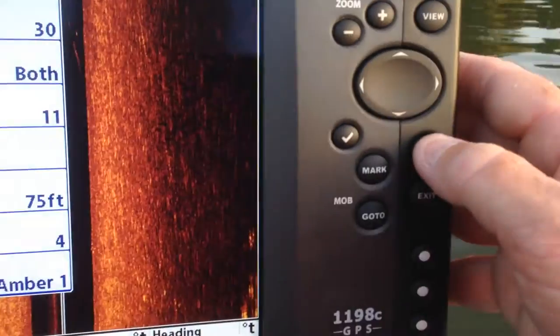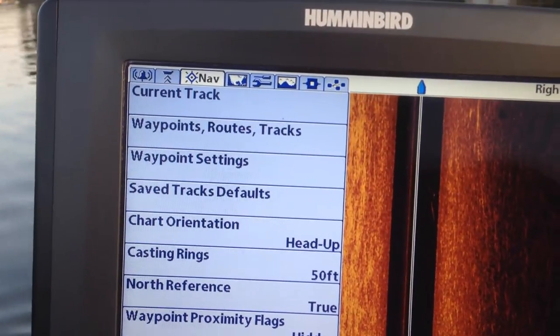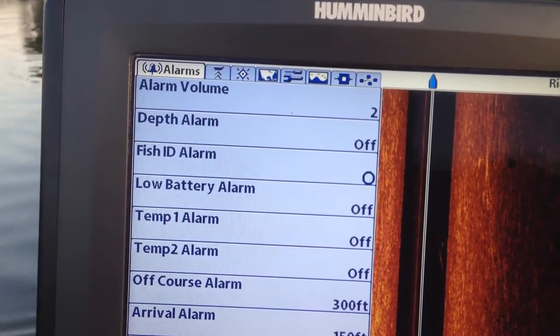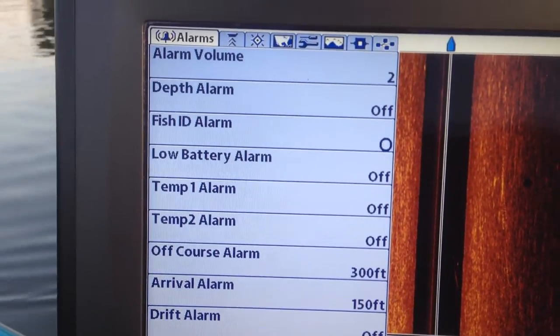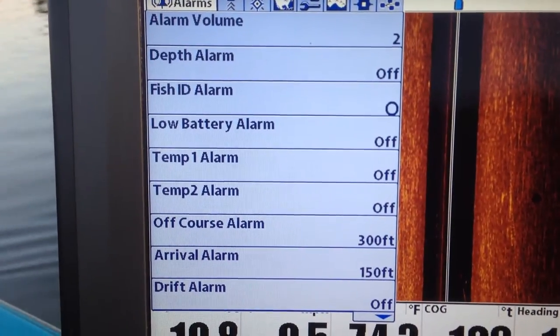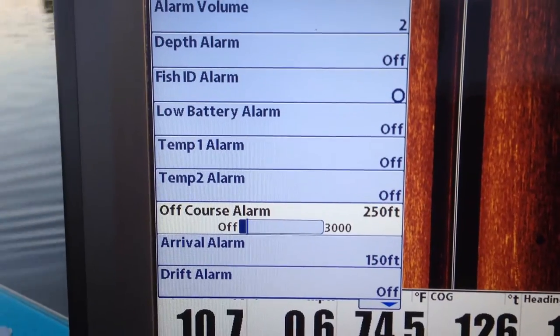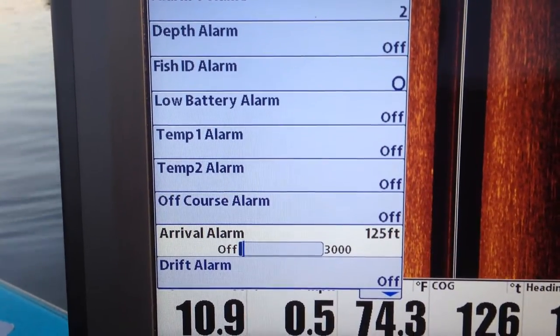If you hit the menu key again, you get the advanced menu. At the top are all your choices. You've got your alarms and you can turn them off and on as much as you want to. I normally leave most of them off. I normally go down here to the off course alarm and turn it off.